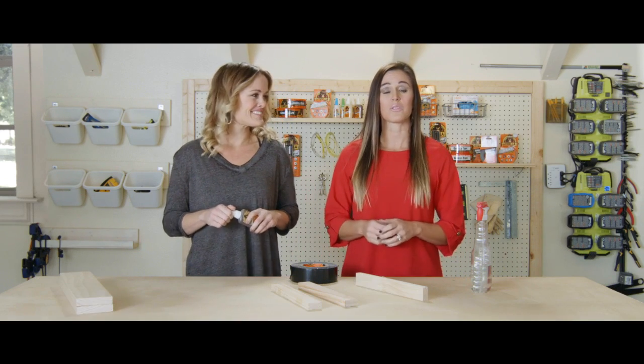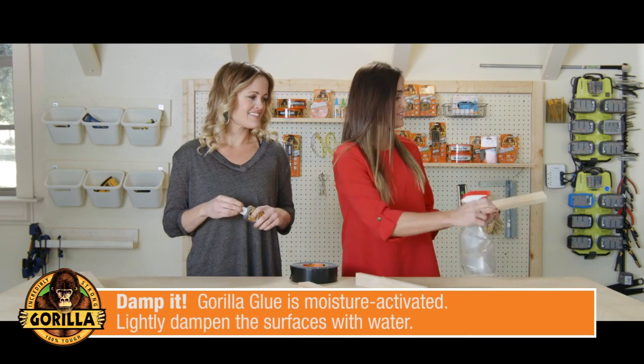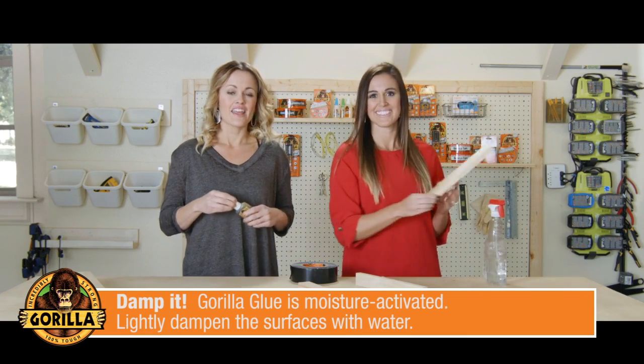Did you know that Gorilla Glue is moisture activated? It's important that you lightly dampen your surface before you glue. Then apply the glue.